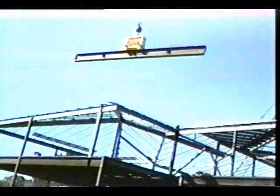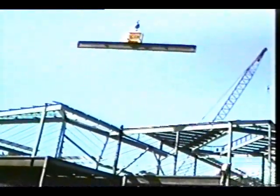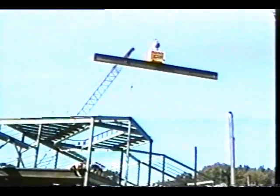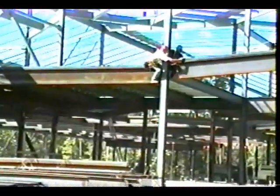The Connector is designed to attach to various sized flanges and configurations of structural steel quickly and safely. Your crews will be able to move material around the job site with greatly reduced risk to the ground crews.